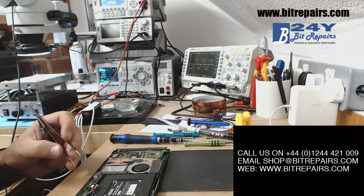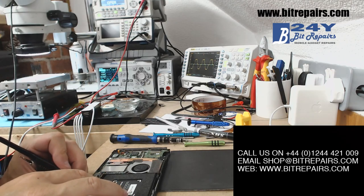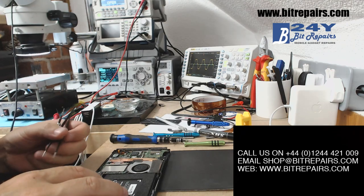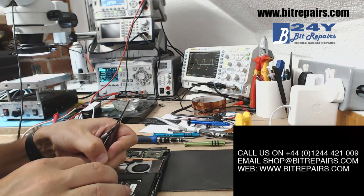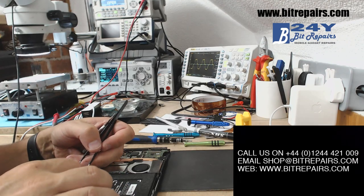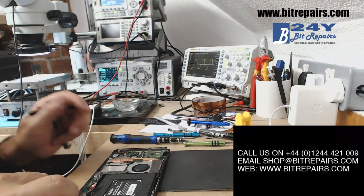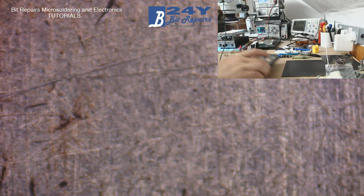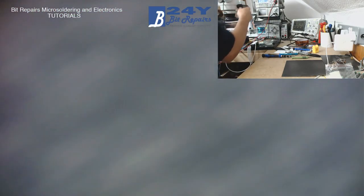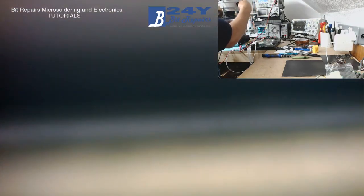Let's just work our way along the board. Here we've got a speaker — that speaker there, just pushed out. So we've got the speaker unplugged now. We've got a little clip here. It might be better showing you this under the microscope — you'll be able to see it a bit better. Let's just have a little look under the microscope together.